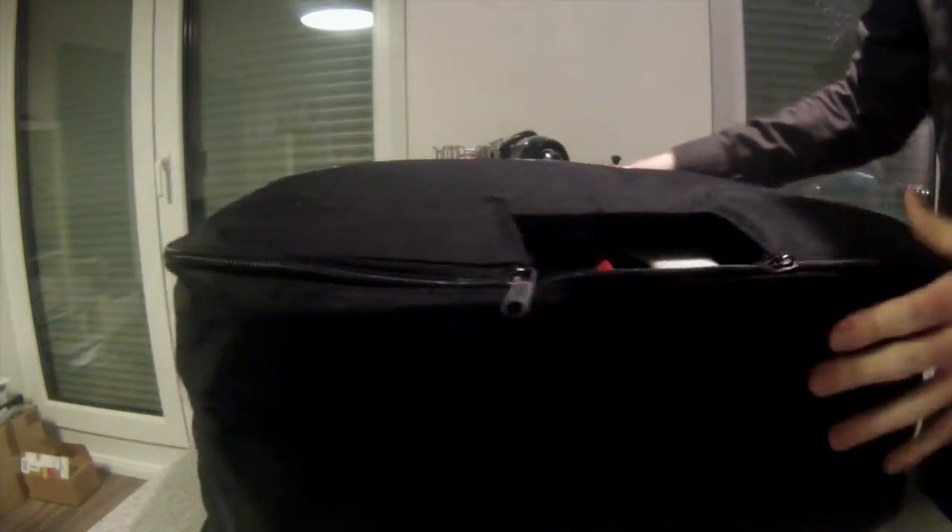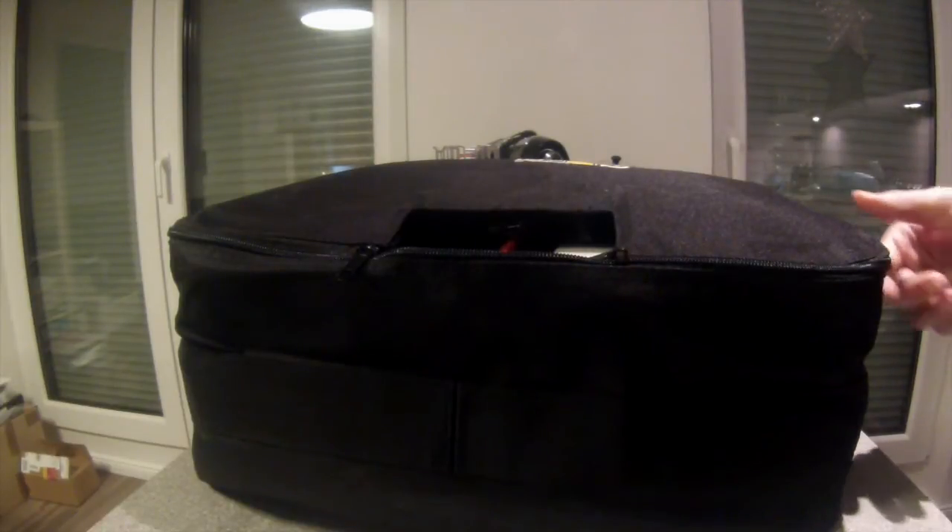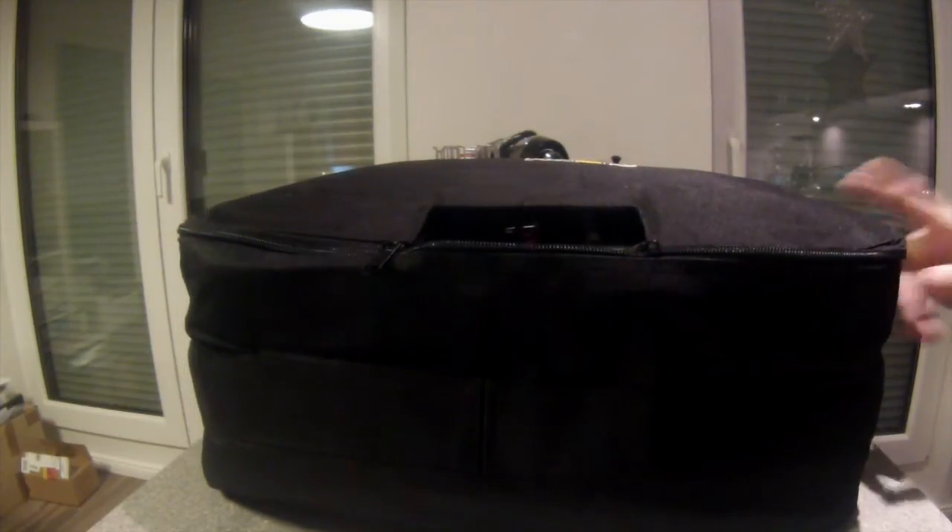Let's close it. Now I can carry it. But there is one issue I noticed, and this is specific to the 1.8 scale carrying bag.